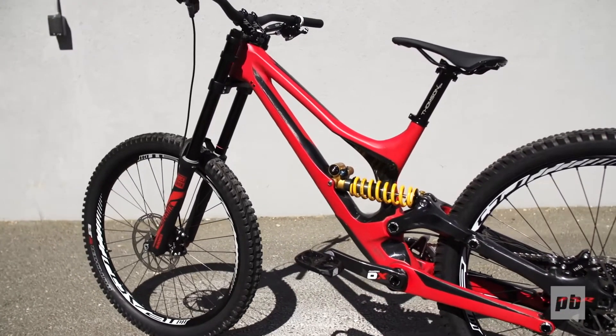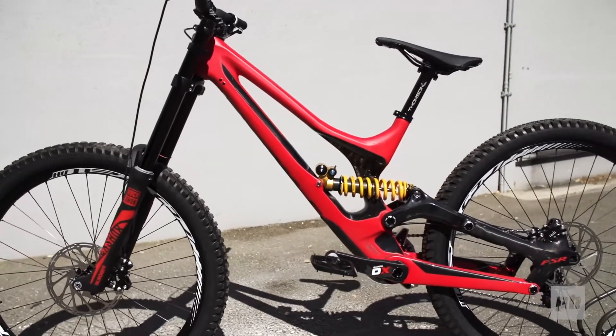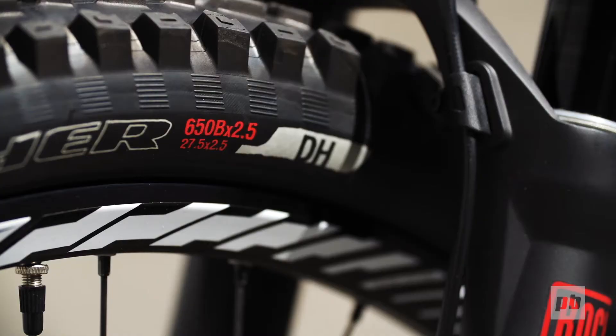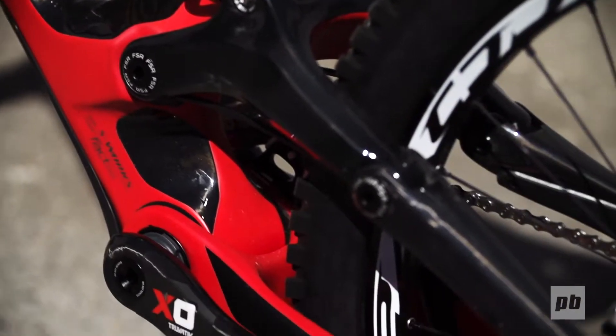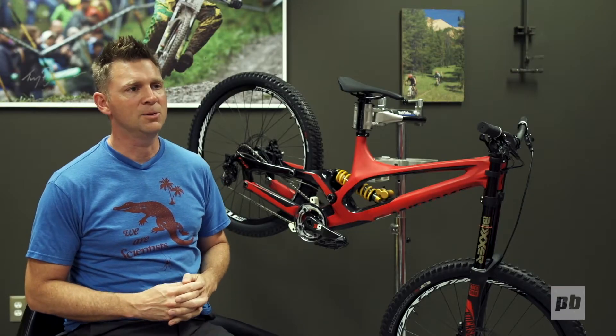This is the new 2015 Demo with S3 size-specific sizing. It's a full carbon chassis, nearly a pound lighter than the previous bike. It's got 650 wheels and 200 millimeters of travel. It's got a custom-designed Ohlins shock and a reimagination of the FSR configuration that's both asymmetrical and concentric, and it'll be available January 2015.